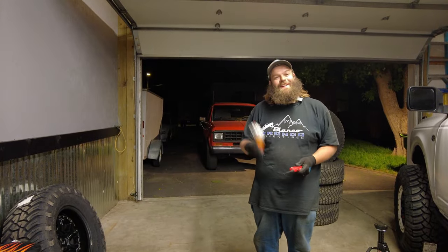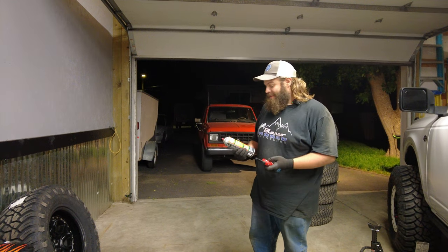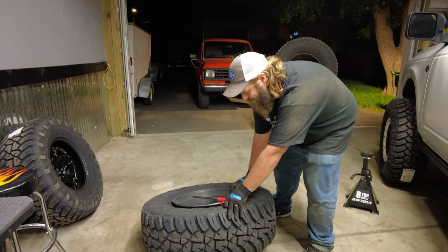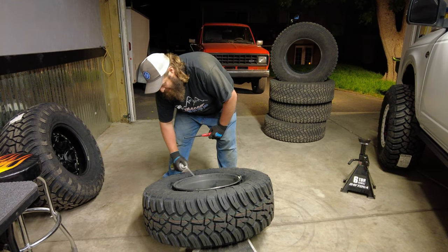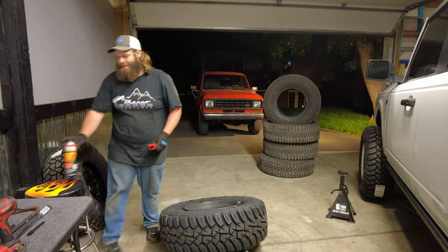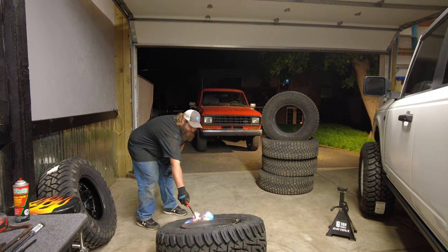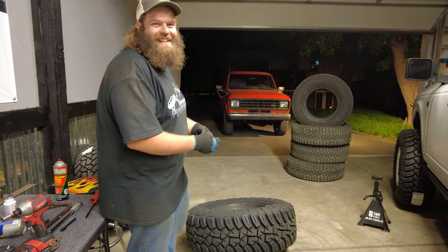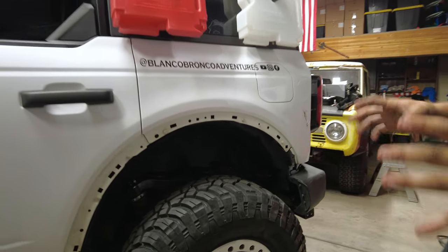It seems like it would be fun to try seating the bead with fire. Never done it before, but I know the trick is you got to get juice down in the tire. We're using brake clean - I think it'll do the job. Tell me when you feel good. Probably way too much. Are you nervous? I'm nervous. The Blanco Bronco is finally off of its factory tire, and I think that's going to be forever.